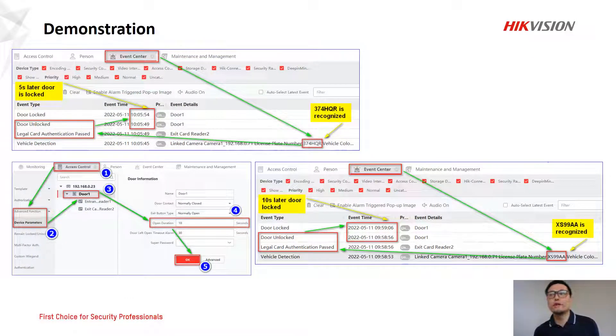Next, we demonstrate that this function is working. There is no live demonstration video here, but we show you the result. In the iVMS-4200 event center, when this function is fully working, you can see the vehicle detection event and the number plate being recognized. Immediately, the MIMO will open the door, and after five seconds, the door is locked — five seconds is the default. You can configure the open duration to 10, 20, or 30 seconds by following the numbers and clicking OK.